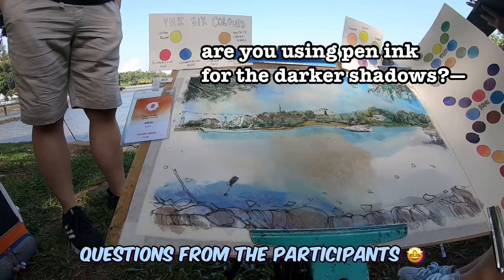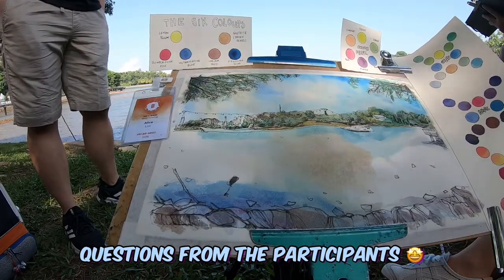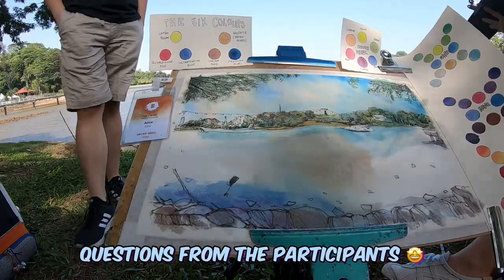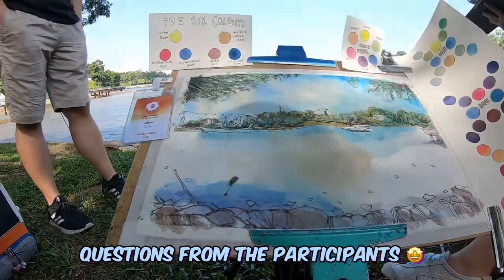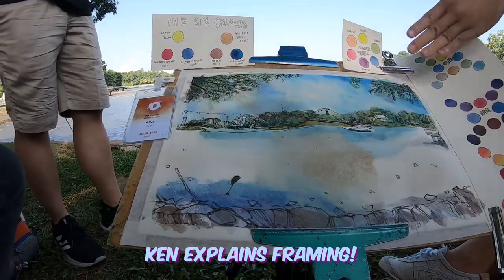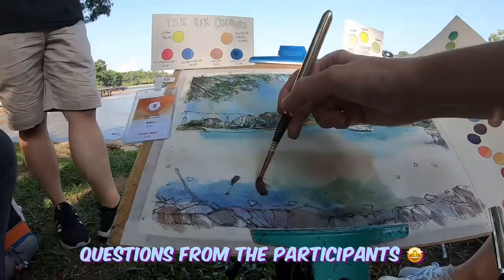I think you don't use the paint for your darker shadows — you use the ink, right? Yes, I actually use the ink for the darker ones because they're always darker. Unless you want a big area of shadow, then I'll mix a big shadow colour. But for me, I'm happy with just my purple for that.